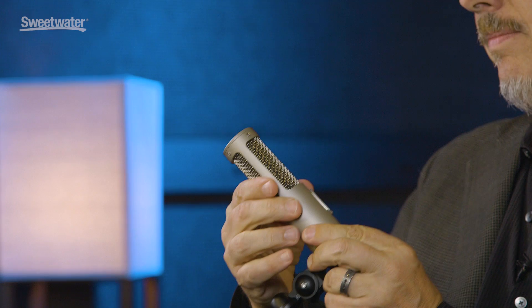Hey, I'm John Jennings with Royer Labs, and I'm here at Sweetwater today to unveil our latest microphone, our latest ribbon. This is the R10.